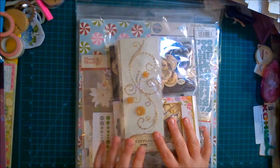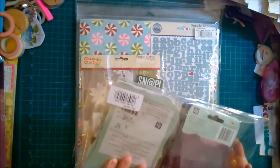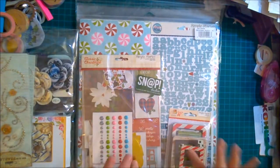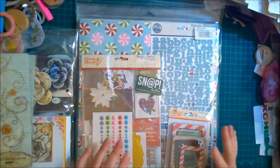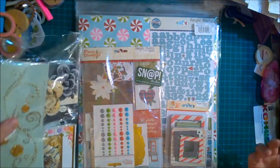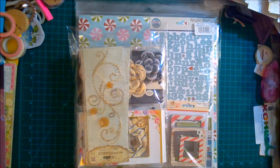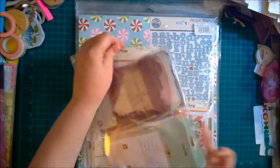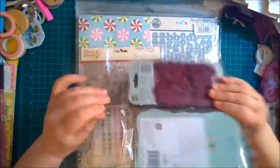One of the grab bags was all Prima flowers and designs, and it was $9.95 for all of it. The second one was a Simple Stories pack for $19.95, and I think I also had like a $10 off and a percentage off, so it was a really good deal.